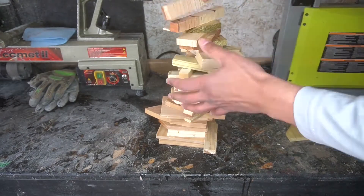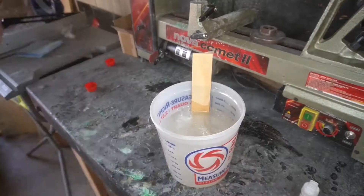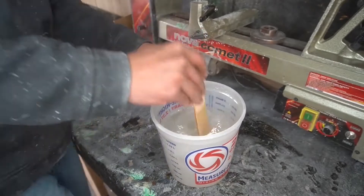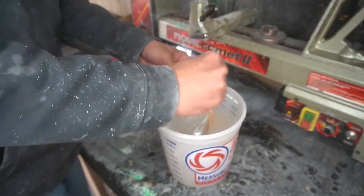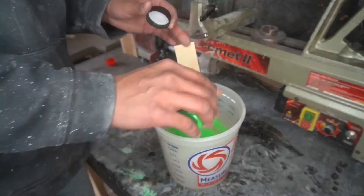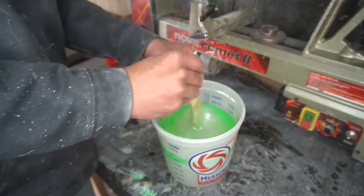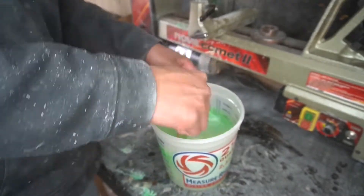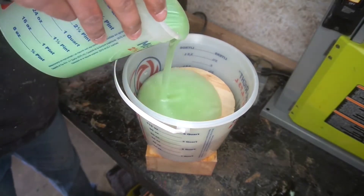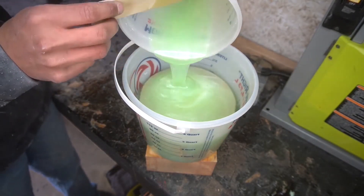I had a bunch of scrap wood and we're doing something a little different today. I've never used pearls before in resin and I thought, I've got glitter, I've got this pearl — let's see what kind of cool contrasting colors we can get. I was really glad I did this. This might actually be the best bowl I have ever made — you get this cool green slimer effect.